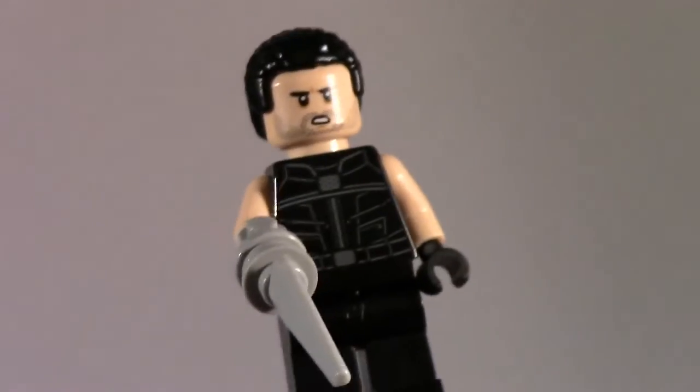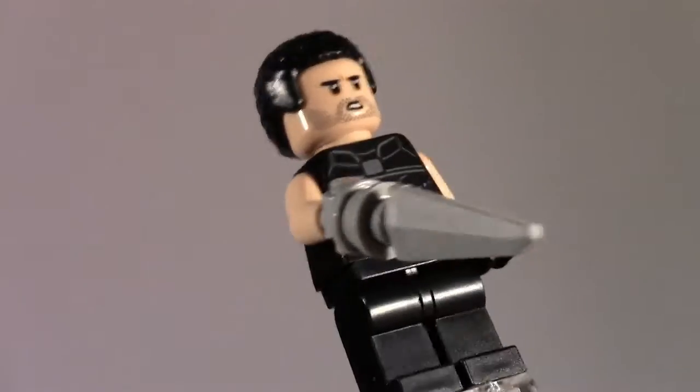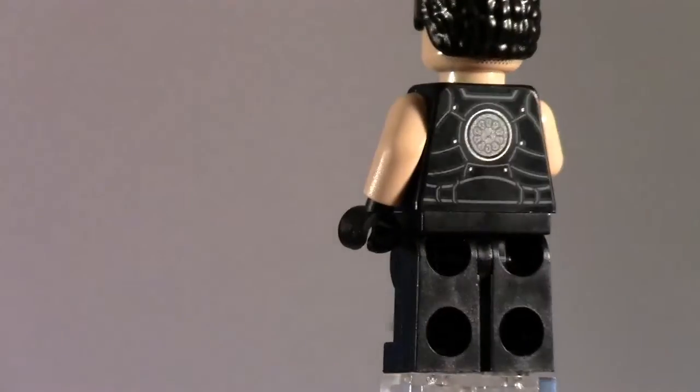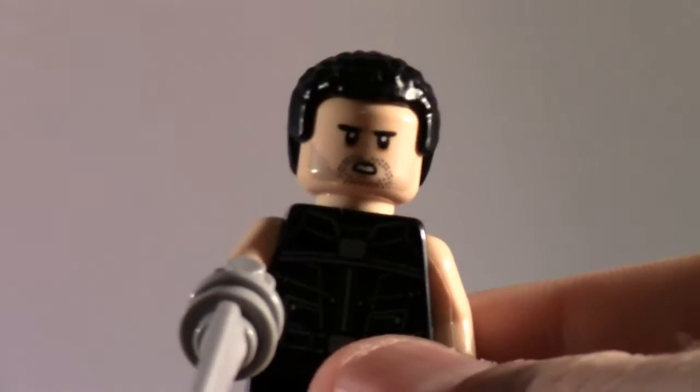Now we have Razor Fist, and he looks pretty cool. They didn't opt to create a new hand mold, because he's supposed to just have a razor in place of his hand, but LEGO obviously decided not to do that, which makes sense. He does have some nice printing and a double-sided head. Overall, he's a good figure — it would have been cool if they created a specific mold, like a sword in the hand slot instead of a hand holding a razor.